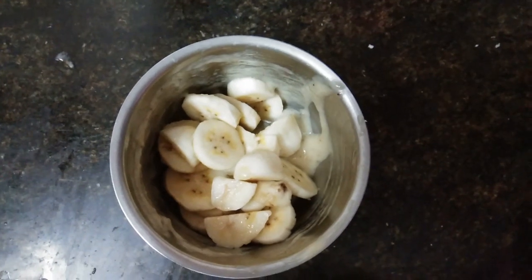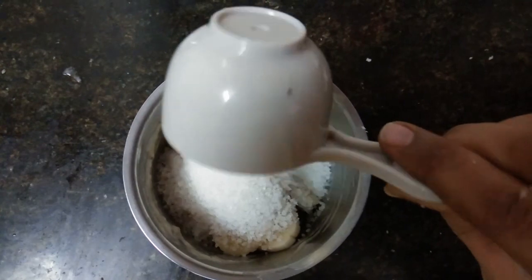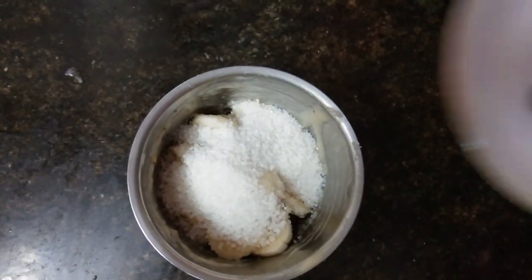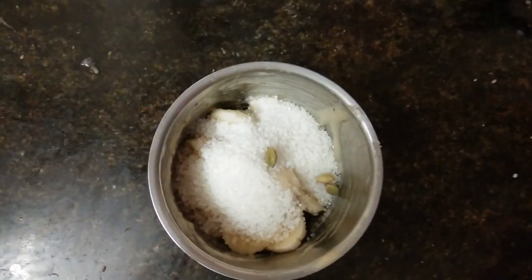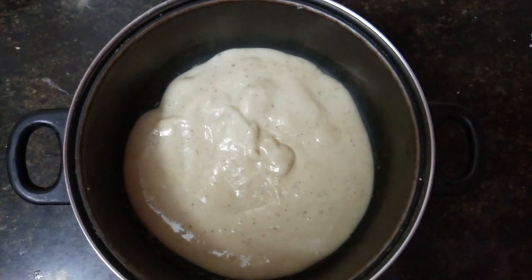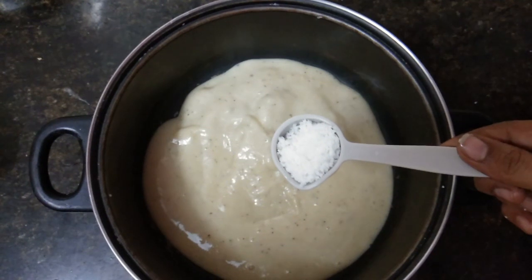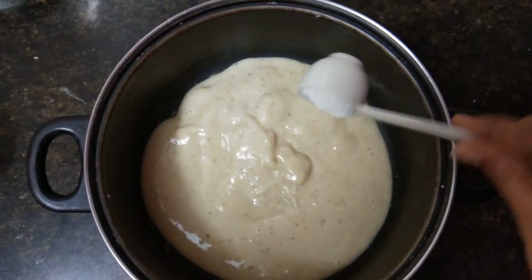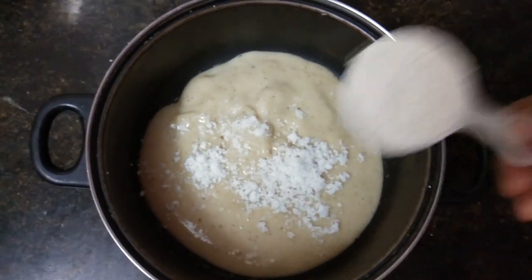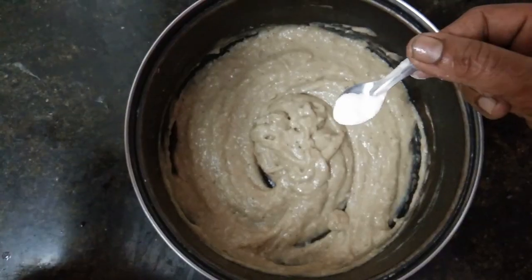Add sugar to the banana. Add 3 tablespoons. Mix it into a nice paste. Add 1 tablespoon of salt, then add a pinch of salt.